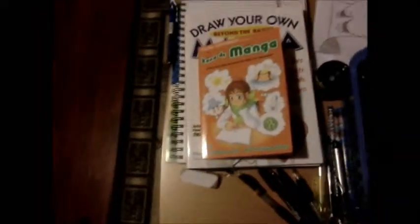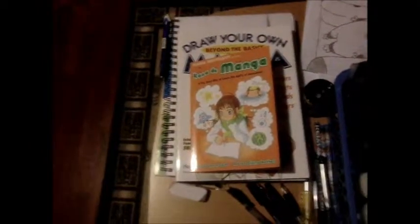Hello people of YouTube. Today I decided to show you my workstation, or my artstation. So let's begin.